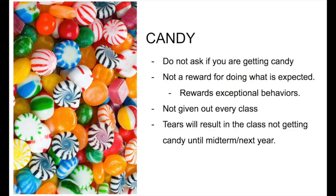Candy! I love candy, and I'm sure you do too. A few rules: one, don't ask me if you're getting candy that day — if you ask, you are not getting candy. Two, candy is not a reward for doing what you were supposed to do anyway — it is a reward for exceptional behaviors, great acts of kindness, answering questions correctly, or being super helpful. Three, candy is not given out every class or Mrs. Schradle will be broke. Four, please don't cry over a Tootsie Roll or Starburst — if there are tears shed, as a class we'll need to mature a little before we can get candy again. Candy is a great thing, but keep these rules in mind.